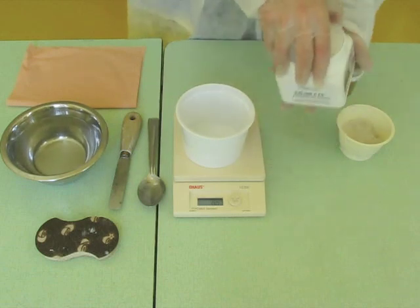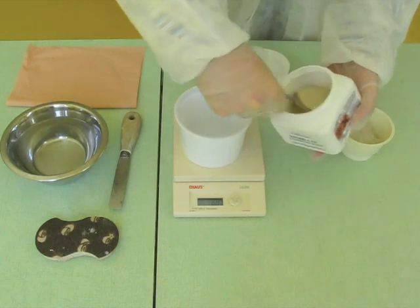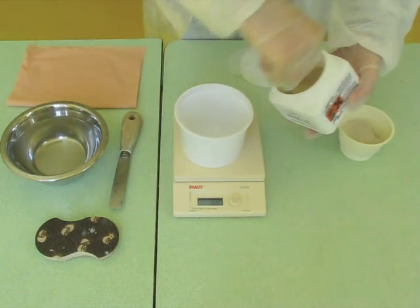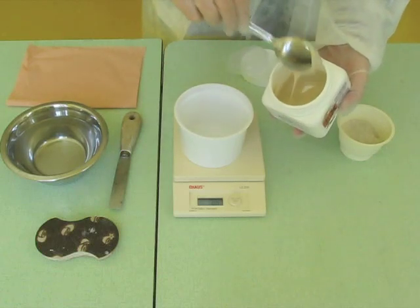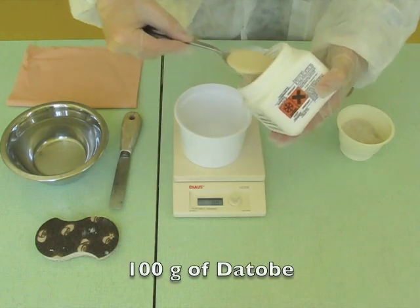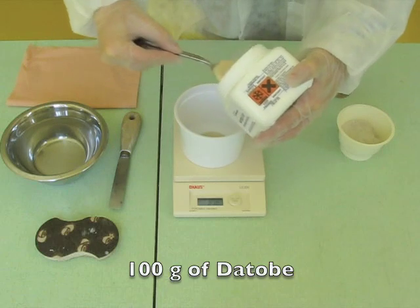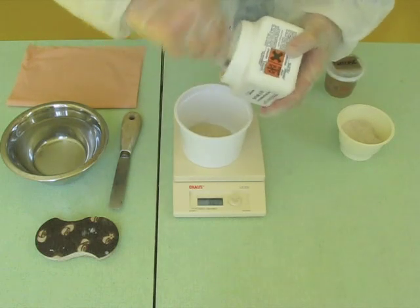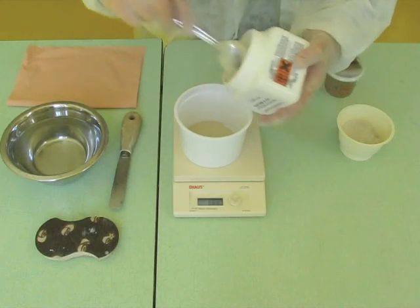Here are the directions for use of a Dottobi ceramic for simple applications. Prepare one part by weight of Dottobi binder and between 50% and 200% by weight of fillers depending on its granulometry. For this tutorial, we weigh 100 grams of binder. Note that the Dottobi binder is still fluid after taking it out of the freezer — it can be used immediately.